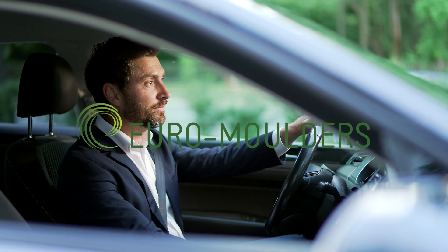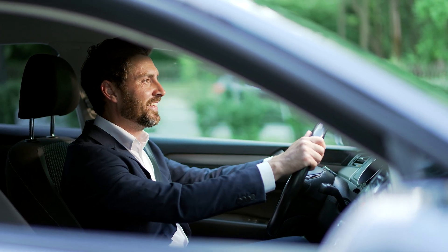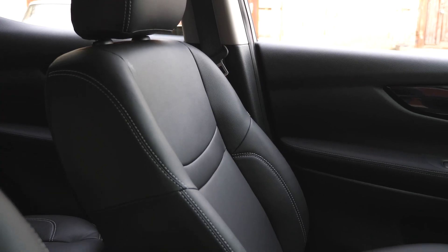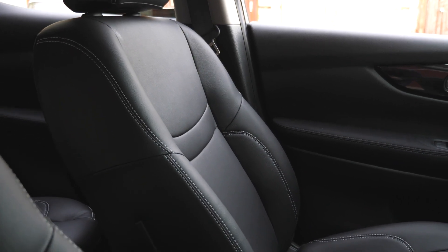Have you ever wondered why the seats in your car are so comfortable? In large part, that is due to polyurethane foam seat pads. In the next few minutes, we will show you how these are made.